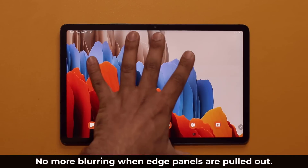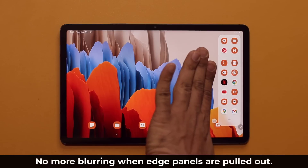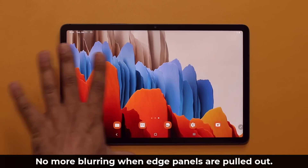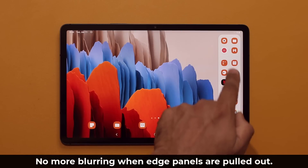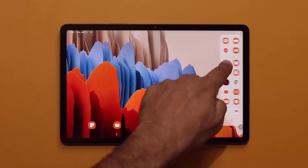One more cool thing they added is with the edge panels. When you pulled in the edge panels normally, everything else would be blurred out. Now they don't do the blurring — when you pull the edge panels in, you can see what's going on while still being able to access your edge panels. No blurring involved, which I happen to like.